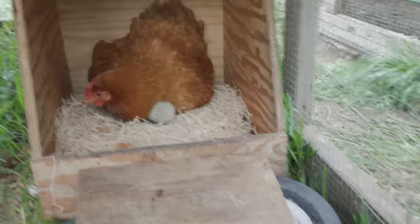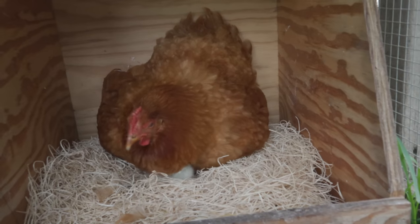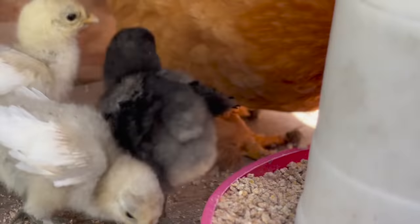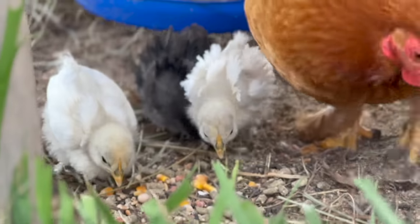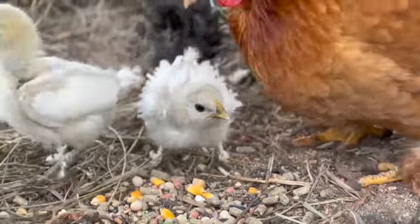After 28 days we finally got our four silky frizzle chicks. We had three white chicks hatch out and one little black chick — so cute. And after two weeks after they hatched out, look at their feathers. You can already start to see those frizzle feathers flaring out. How exciting!